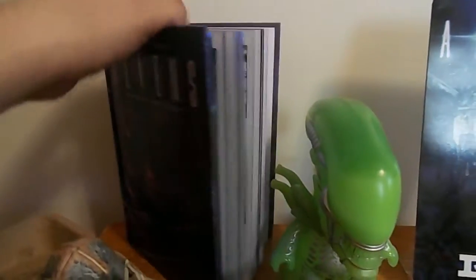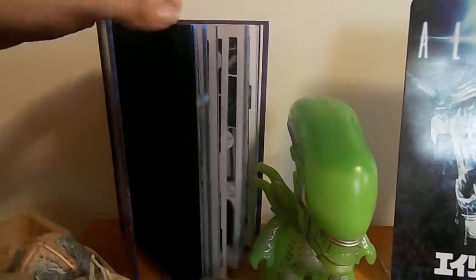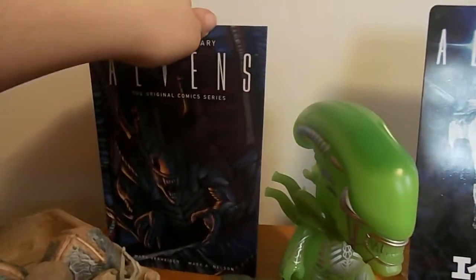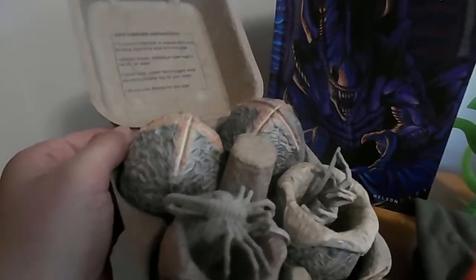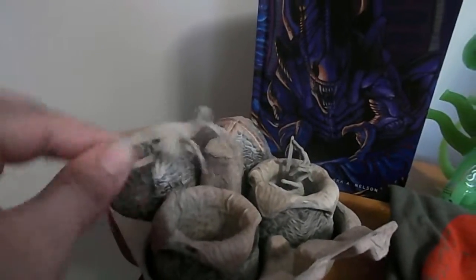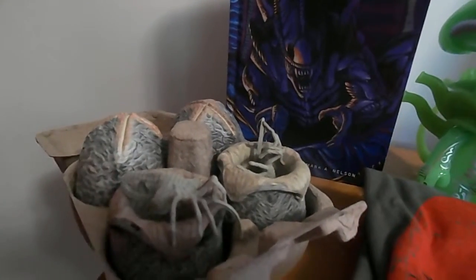The comic book is black and white. It's pretty big. And then of course the eggs — two of them are closed and then two of them are open and they have the little facehuggers. You can keep them inside or you can just have them like that.